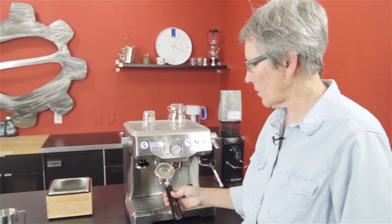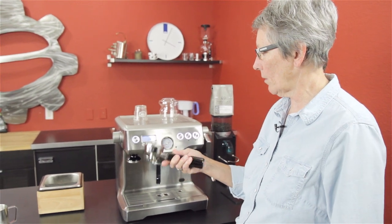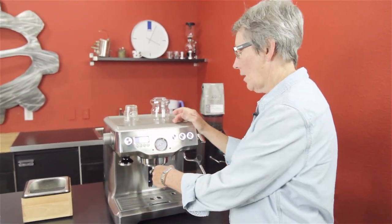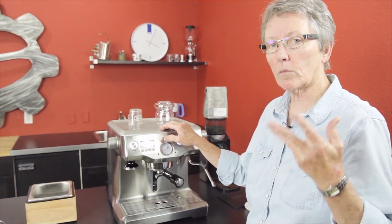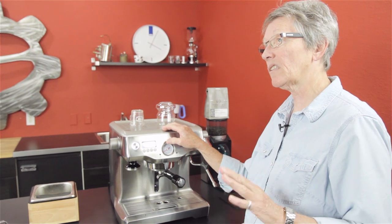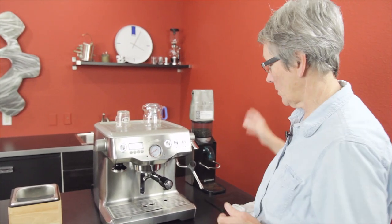Fifty-eight millimeter portafilter. The nice thing is it's stainless steel — you don't have to worry about chrome peeling off on the inside underneath the basket. It comes with four baskets, which is a nice feature that Breville does: two non-pressurized and two pressurized, single and double, one of each type. The pressurized baskets allow you to have the grind and tamp off a little bit and you're still going to get a decent shot — it just compensates. With the non-pressurized, you want a decent grinder.